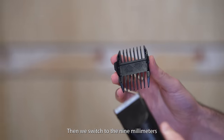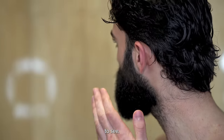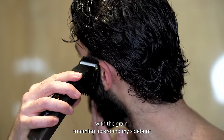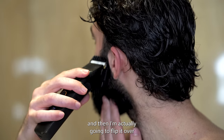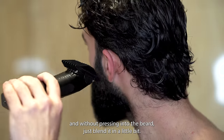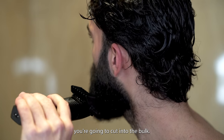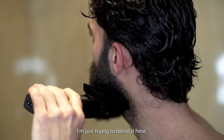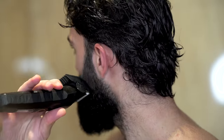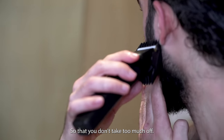Then we switch to the 9 millimeters and do the same. Here's a different angle for you guys to see — trimming with the grain up around my sideburn, and then I'm actually gonna flip it over and without pressing into the beard, just blend it in a little bit. It's really important that you don't press it into the beard because if you do you're gonna cut into the bulk. I'm just trying to blend it here with really light movements without pressing too much so that you don't take too much off.